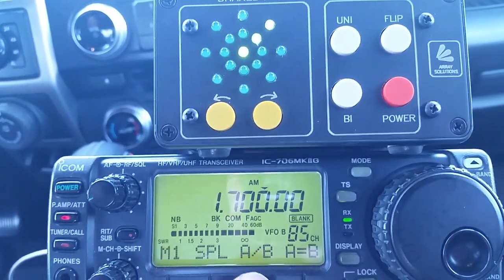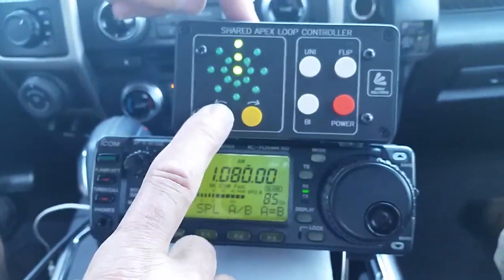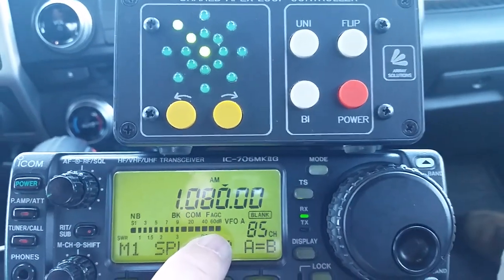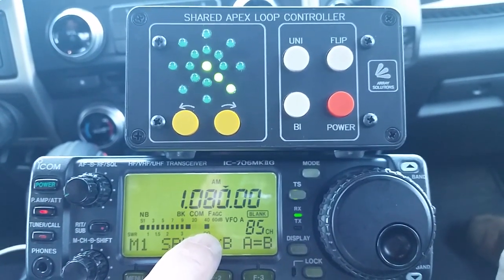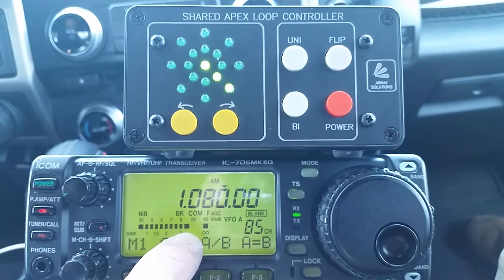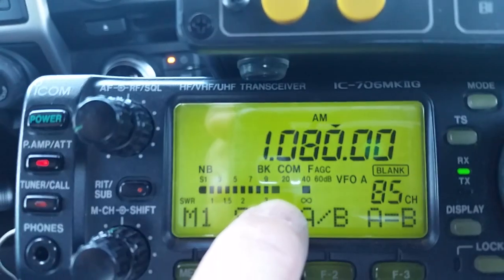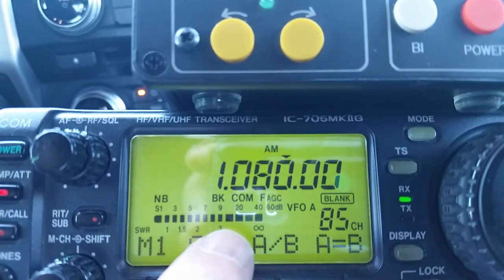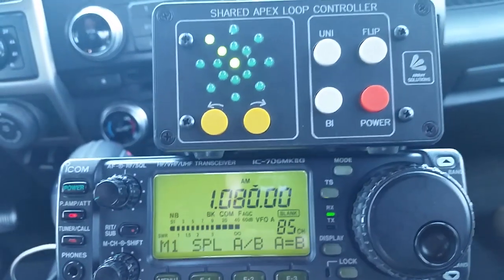Now let's look in the other direction. We've put VFO B at 1080 kHz, which is a station to our northeast. This station is showing — I'd better put some attenuation in — we're seeing S9 plus 40 down to S9 plus 10 as the controller cycles between northwest and southeast, sometimes going down to S9. So we're seeing 30 to 40 dB of front-to-back ratio maximum on this station.